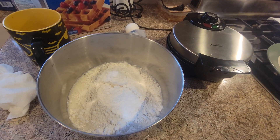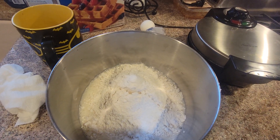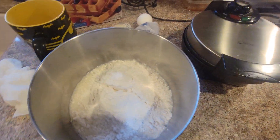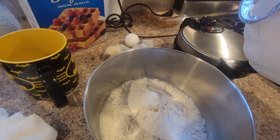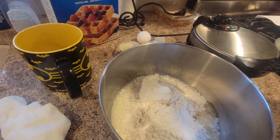Very easy to make. So we've already put in the waffle mix and some milk. And I've got to put in a little canola oil. Not too much. That's enough, I think.